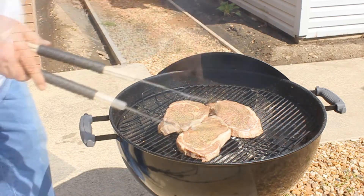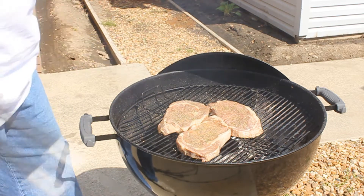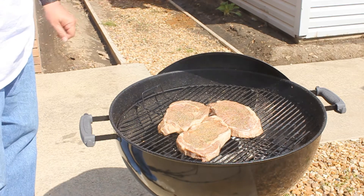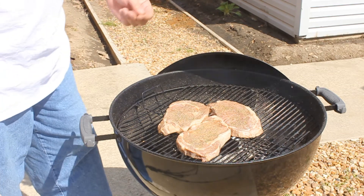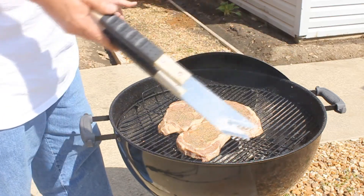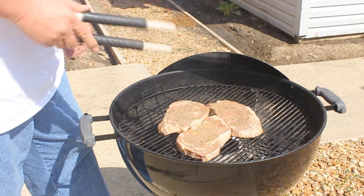I don't cover them, I don't do anything. I wish I had the grill down even lower or the flames up higher. If you've ever been to a steakhouse where you get in line and order your steak and by the time you get to the end of the line your steak's there — that's because it doesn't take that long to cook a steak.